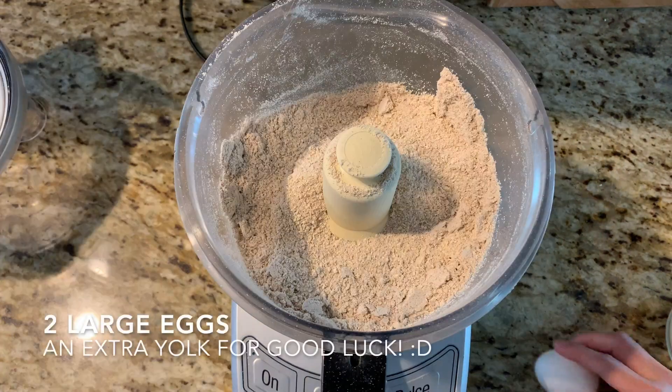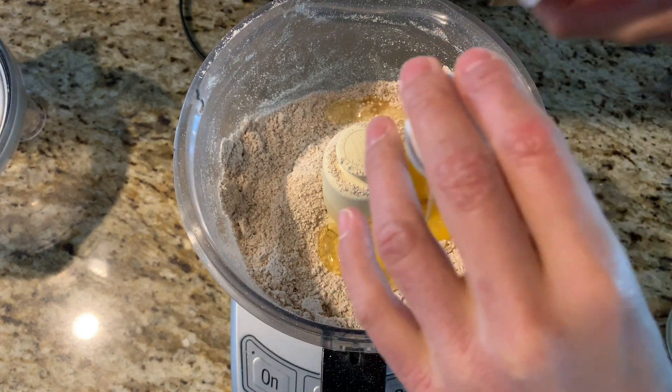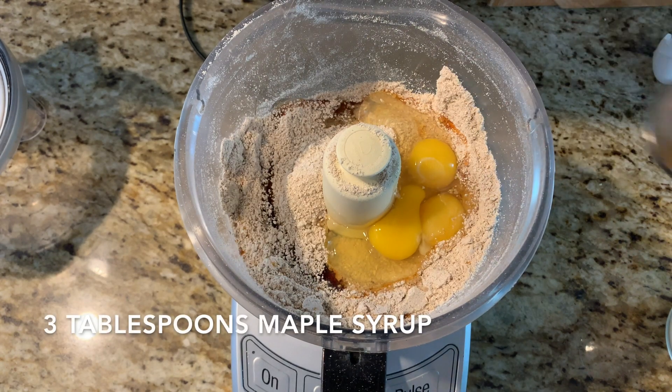Then you want to add two large eggs — and the second egg I added actually had a double yolk in it for good measure. Just add two large eggs, and then to that you want to add three tablespoons of maple syrup.